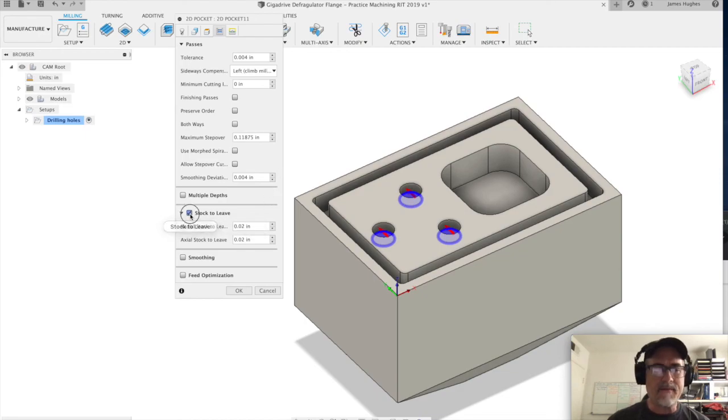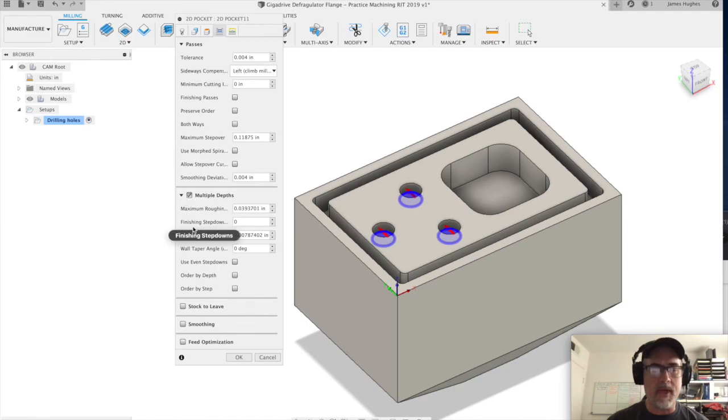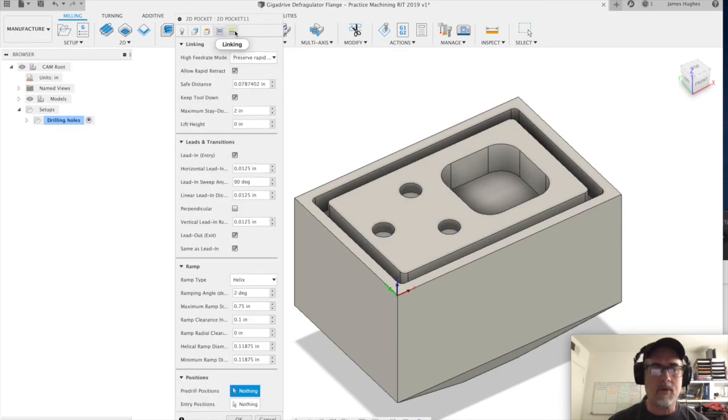Next we go to the passes tab. We'll take off stock to leave. We are going to select multiple depths because we don't want to do this in one pass — we're going to pretend it's a tough material. We'll use even step downs. That's all we need on that tab. We go to linking, don't need to do anything there, and click OK.